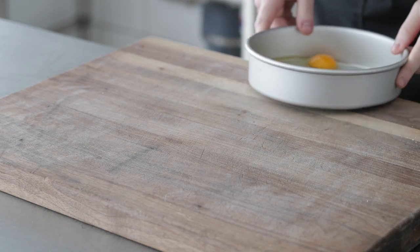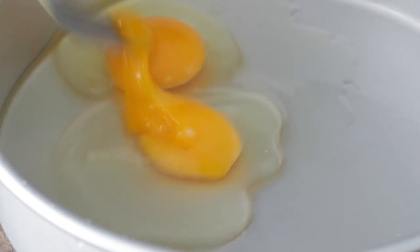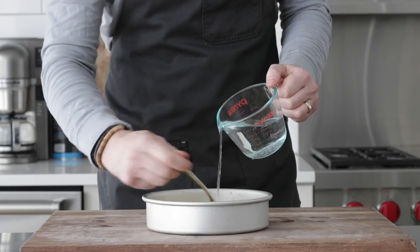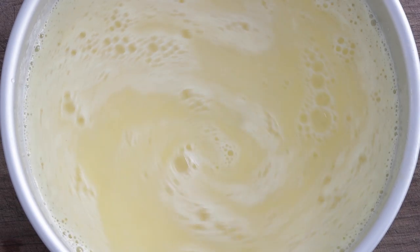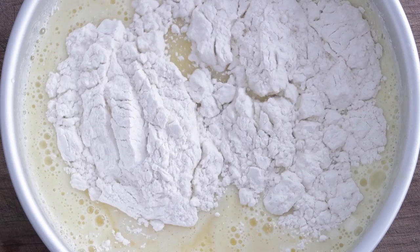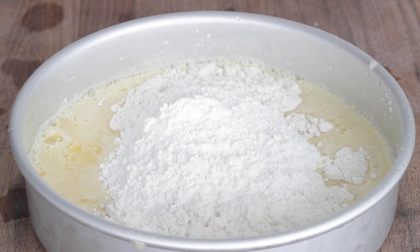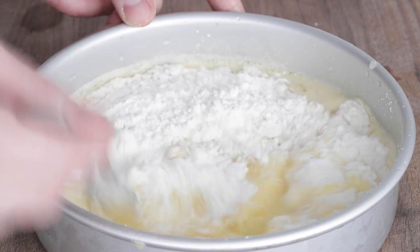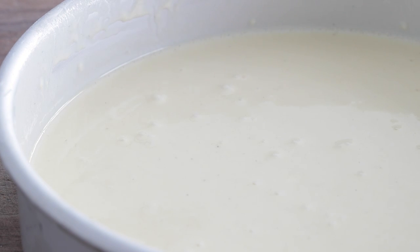Now for the egg wash — the most important step because we want the breading to stay on. We have two large eggs, which we're going to whisk until essentially scrambled. Next, pour in one cup of very cold club soda; you could use ice water if that's all you have. We also add three-quarter cup of all-purpose flour and three-quarters cup of cornstarch. Season well with salt and white pepper and mix until combined. This is more of a tempura-style batter that ensures the coconut breading really sticks. Set it in the refrigerator until ready to use.